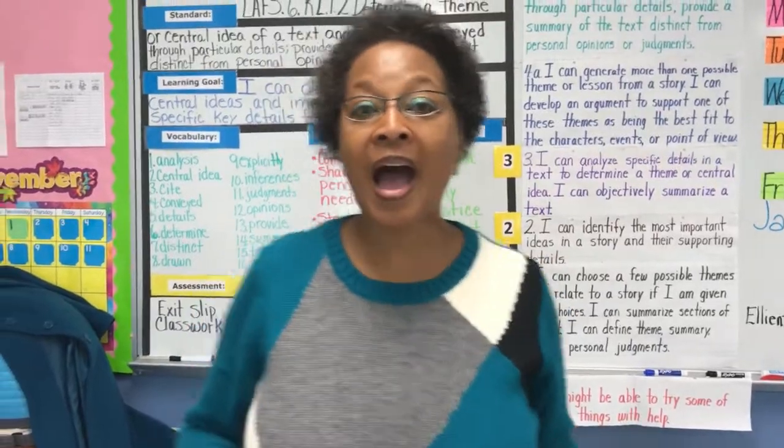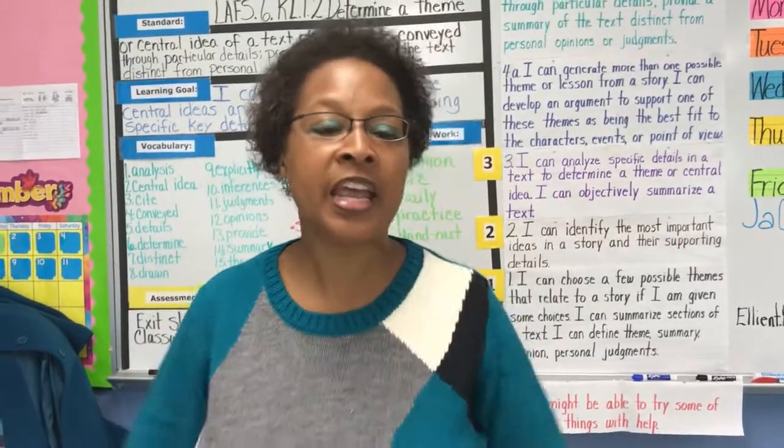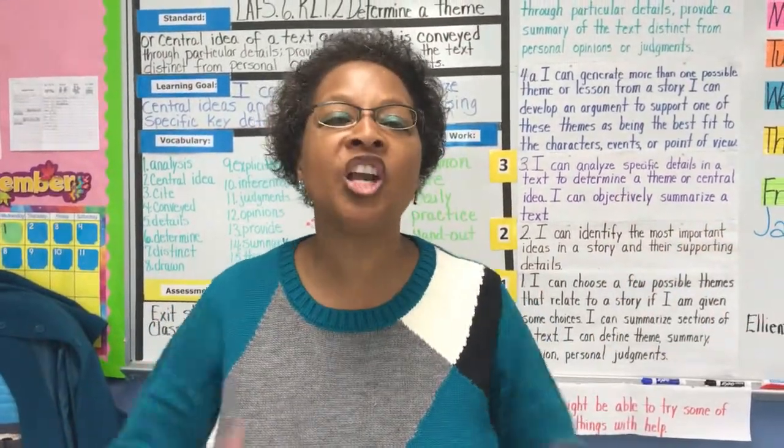Hello! Welcome to my channel. I'm happy — good to see everybody out there in YouTube land. Guess what? I'm having a great year. Love it!